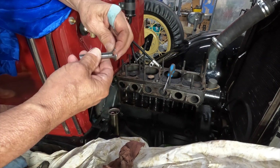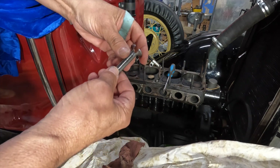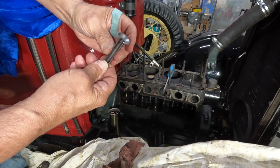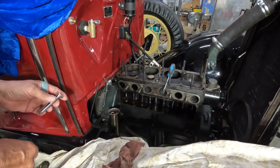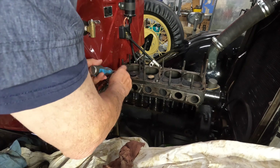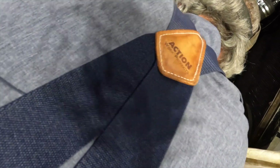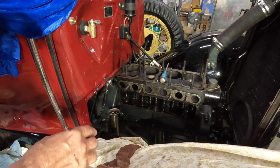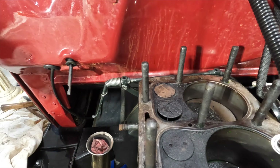Yesterday I made this tool — and this is supposed to drive out the valve guides. There's a split valve guide in here, so let's see what happens today. That's supposed to slip on there, but it's not. I'm going to have to make this a little wider — the slot's a little narrow. Let's see what we can do now.